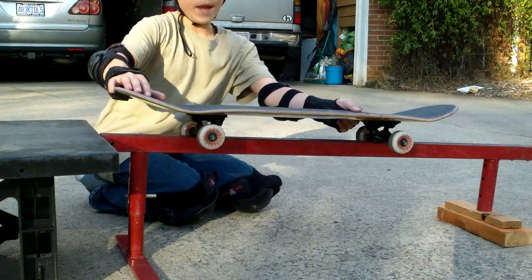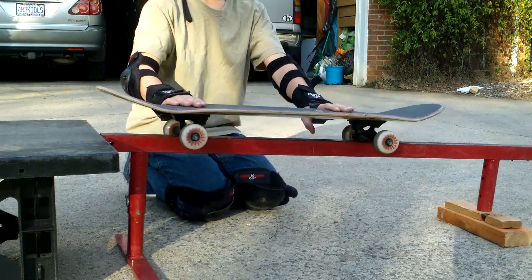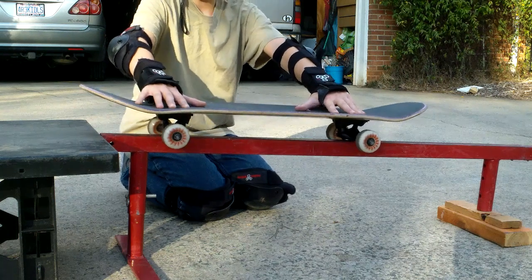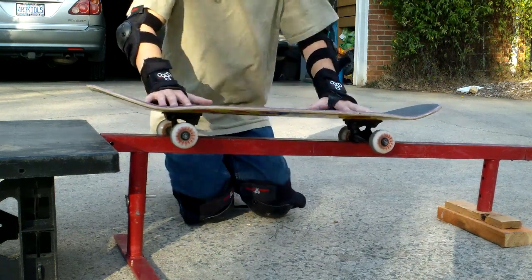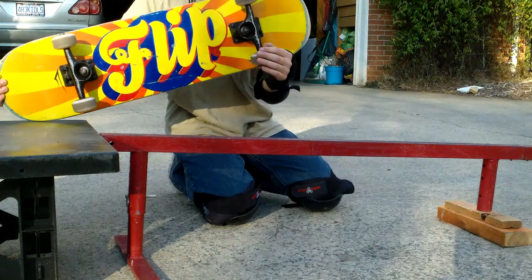Once you're on the rail, you're going to put all your weight on your heels so that your board doesn't fall off. If you were in the middle it would be really hard to balance on both sides, so just put all your weight on your heels and you can go down.